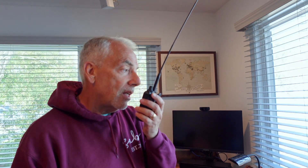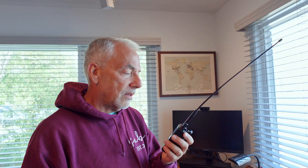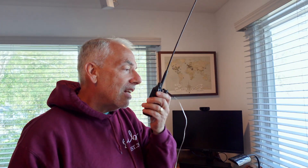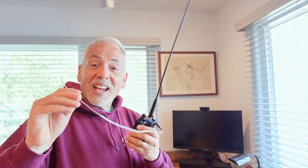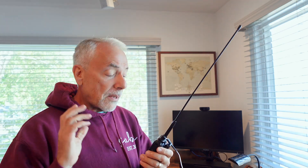So this is without: W2PAK testing — nothing, which is what I expected. Let's now change the antenna and put the little tiger tail on. W2PAK testing new antenna — we hit it! We totally hit it. This little tiger tail did the job. It gave us enough gain to get to that repeater. That is amazing.